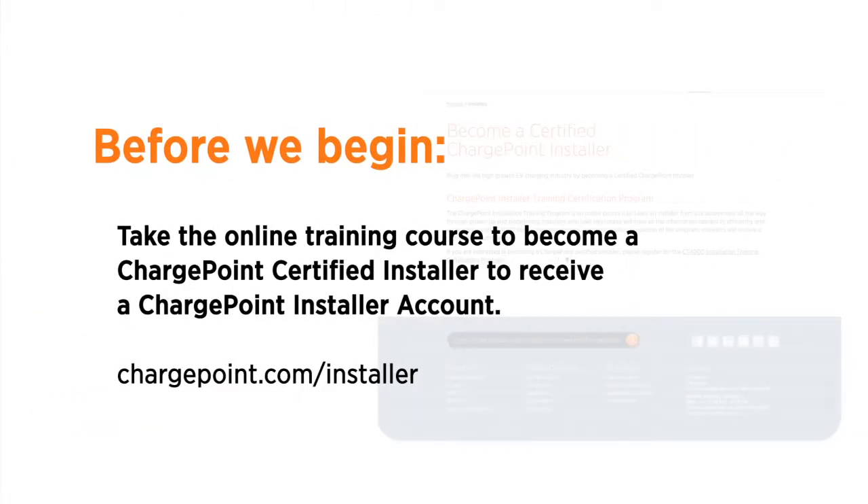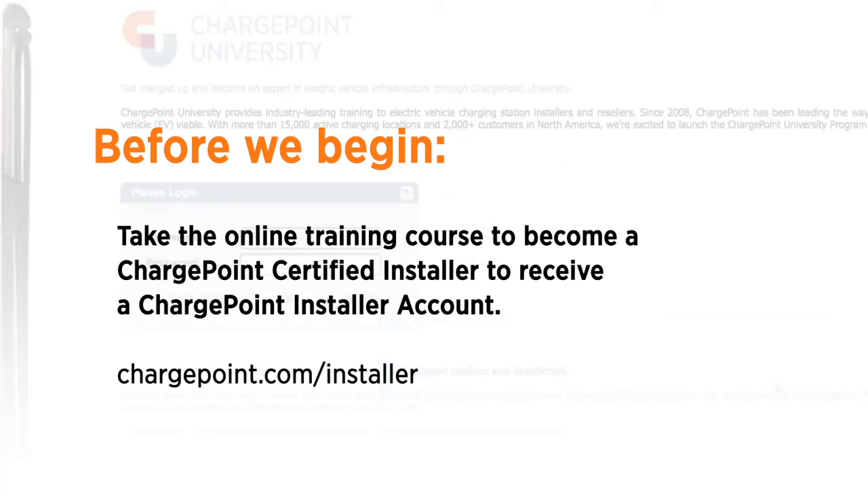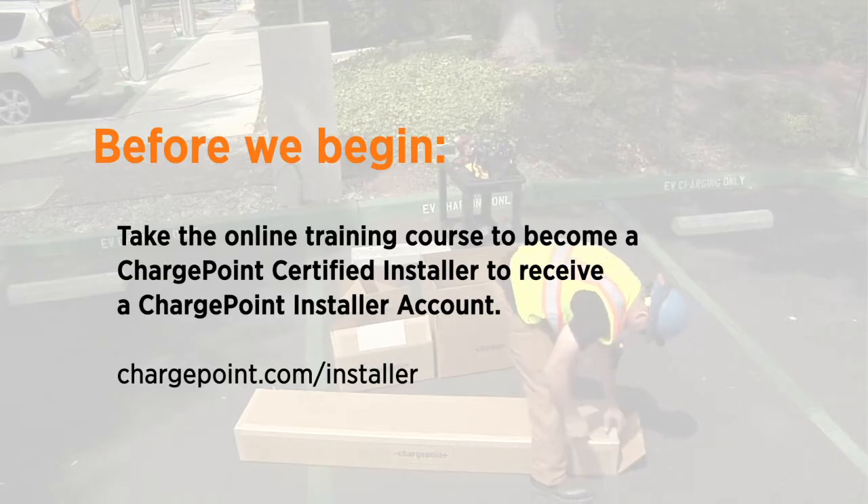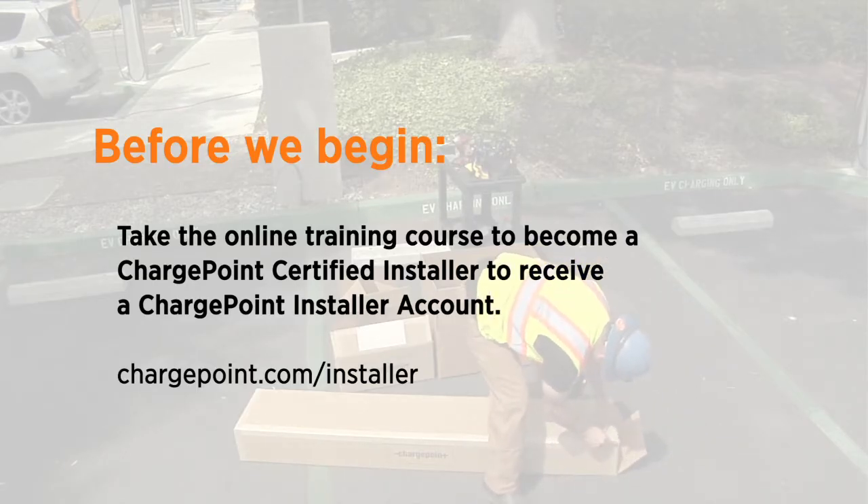Before we begin the installation, we first have to take the online training course to become a ChargePoint certified installer and sign up for a ChargePoint account. If you do not complete this training, you'll be unable to complete the installation process and ChargePoint will not take this product in warranty.